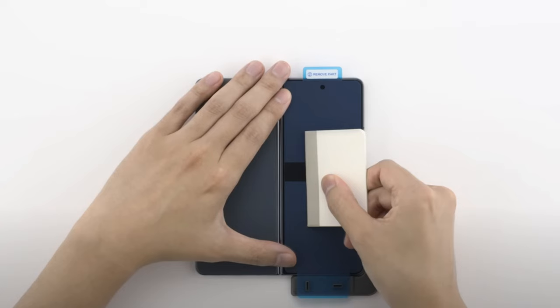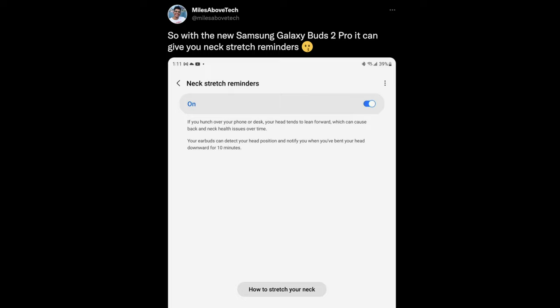Next up, if you're getting the Galaxy Buds 2 Pro, they have a feature built into the buds that I don't think I've seen in other buds — and definitely not on Samsung Galaxy Buds. It's kind of a 'be healthy, stay healthy' feature. Miles Above Tech posted this on Twitter saying that with the new Galaxy Buds 2 Pro, it can give you neck stretch reminders, and you can turn it on and off.